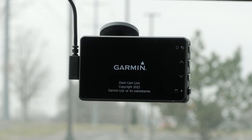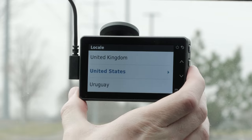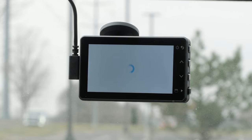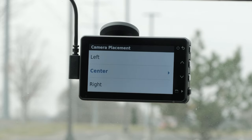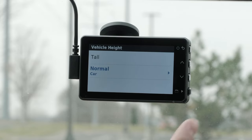We are now ready to begin the initial setup of the Garmin Dashcam Live. If necessary, turn on the vehicle to provide power to the dashcam. Use the buttons to select your locale, then select a language. Read and agree to the warning. Next, select the camera location of your dashcam on the windshield — left, center, or right. Then, select the height of your vehicle.